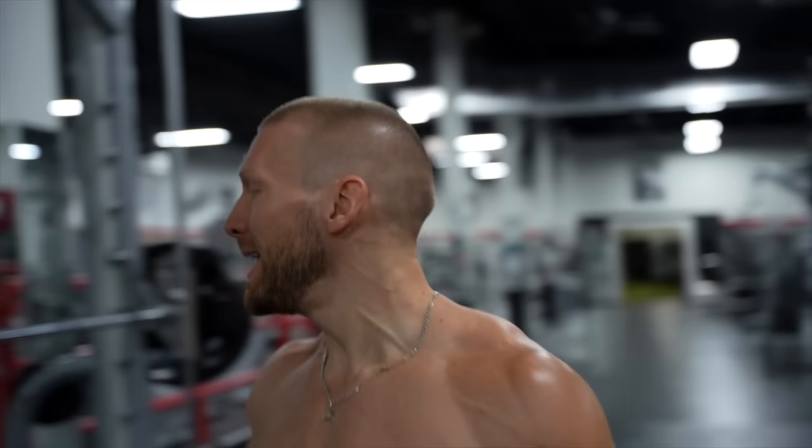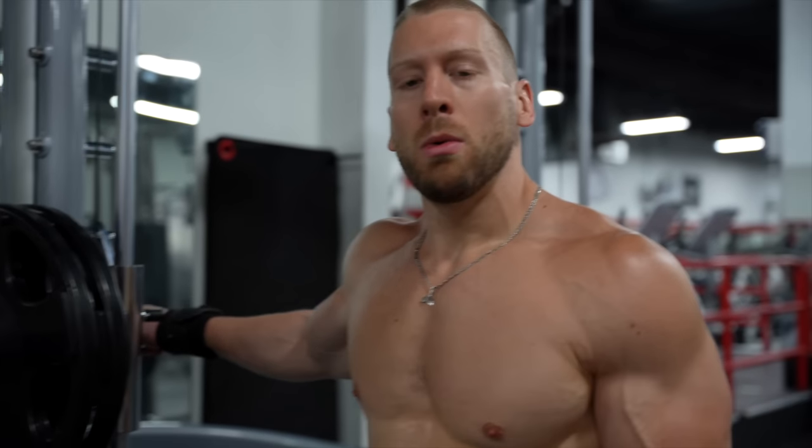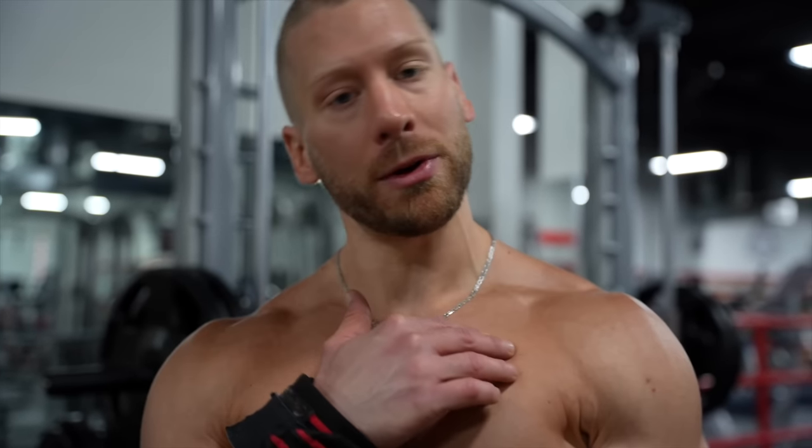The first exercise we're gonna be doing is an incline Smith machine press. Now, the Smith machine oftentimes gets sort of a bad rap for being sort of a wussy exercise, but it's not, and I'll tell you why. This thing right here will actually place you in a much more stable position than something like a barbell would. Not that a barbell incline press is bad by any means — it's certainly not. However, a lot of different things can come into play on an incline free weight press that might limit the amount of force that you're able to drive with your upper pecs.